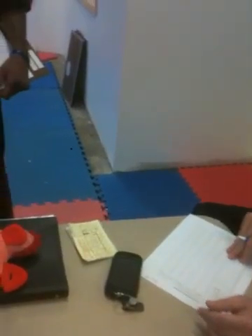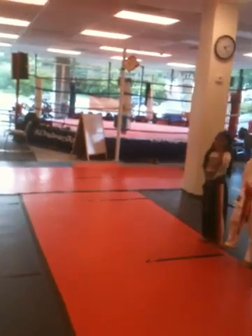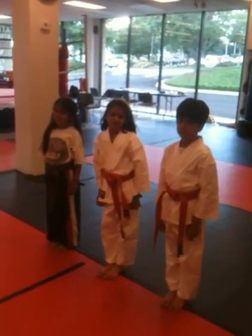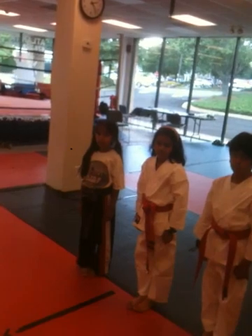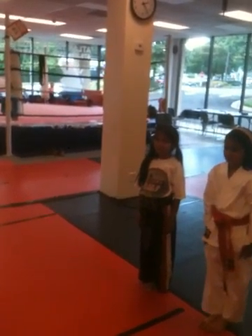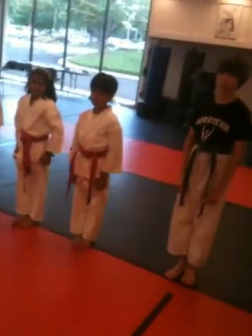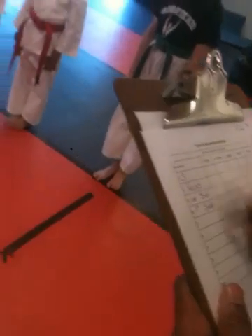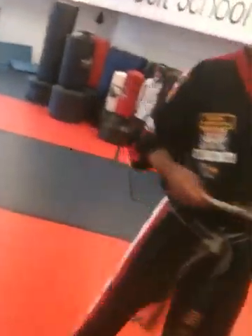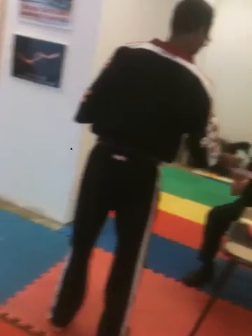Once the scorekeeper has all those written down, the center referee will go back and explain to all the competitors what order they're going to be in. He'll take the sheet from the scorekeeper, walk back to the competitors, and announce the order. Since Sophie was the first one to register, she'll be last to compete. So competitor number one is Aaron, number two is Tara, number three is Russell, and number four is Sophie. He'll double-check that everybody is on his list, then give it back to the scorekeeper, and the referee will bow everybody in to get the division ready for competition.